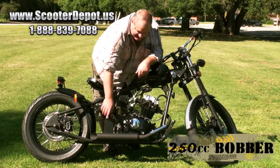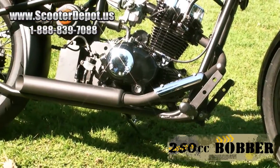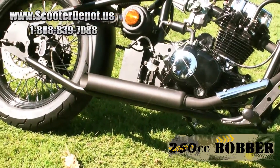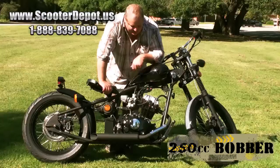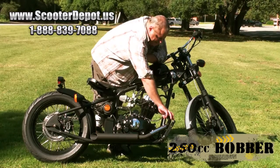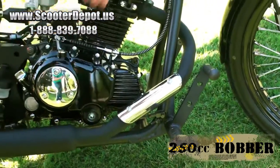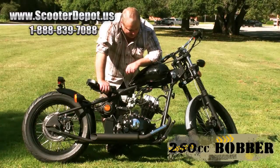On the other end of the motor we've got the exhaust. This is a nice deep-toned baffleless slash-cut pipe that gives it a nice rumble. The foot pegs are really nice — these are knurled pegs that give you a good grip, and they're also steel and MIG welded, so they're not going to break anytime soon.